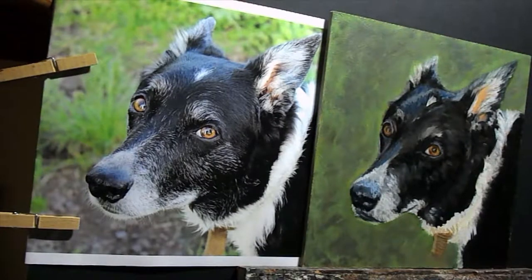I'm just working on this with more detail until I decide it's finished. I'm using my same five colours: Titanium White, Cadmium Yellow, Lemon, Quinacridone Magenta, Burnt Umber and Ultramarine.